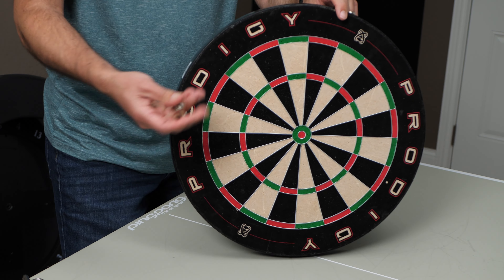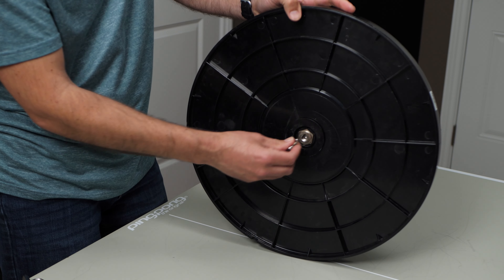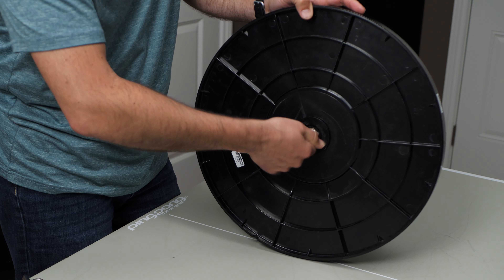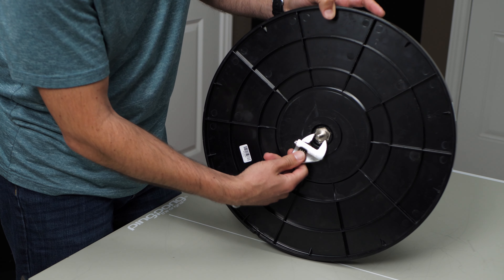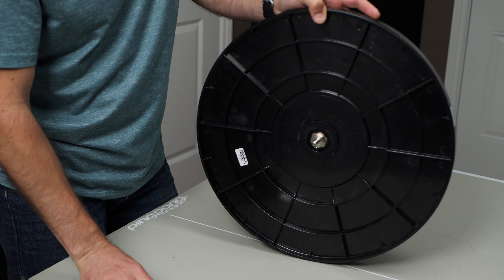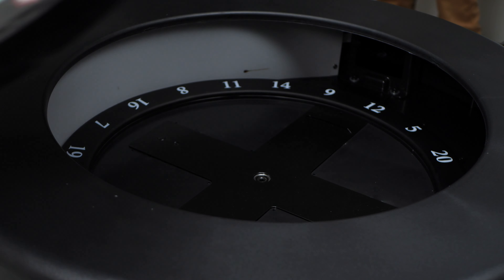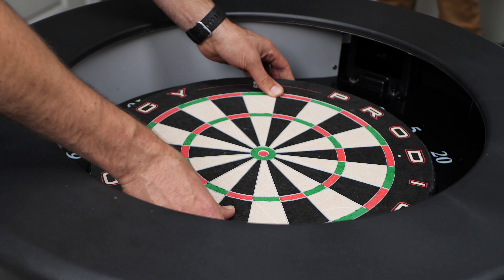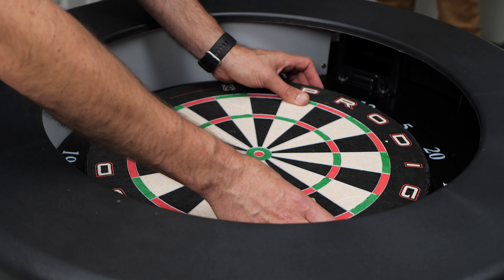Now take your new replacement board and we're going to install the shaft in the back of it. Spin it around and thread the shaft right into the insert. Then take your crescent wrench and snug it up. Now we're going to install it back — line the board up in the center, drop it into place, and rotate it until it falls down into the grooves.